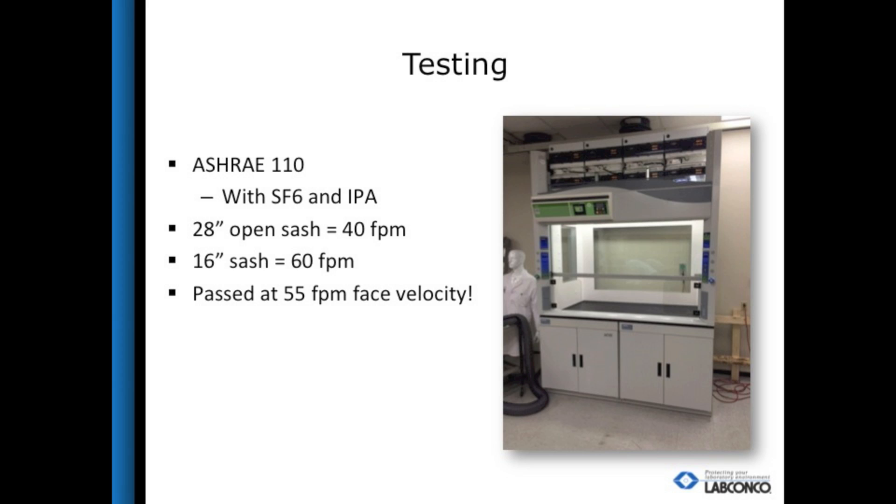The Protector Echo filtered fume hood is tested differently than a ducted fume hood. The typical tracer gas used in the ducted fume hood containment test is sulfur hexafluoride, and that gas would go through the filters and exhaust into the laboratory when tested as installed. In LabConco's test lab, they were able to canopy the filters and use the standard test method and tracer gas, as well as the modified ASHRAE 110 containment test using isopropyl alcohol. The Echo passes containment tests at 55 feet per minute face velocity, allowing users to operate safely at the 16-inch sash location.